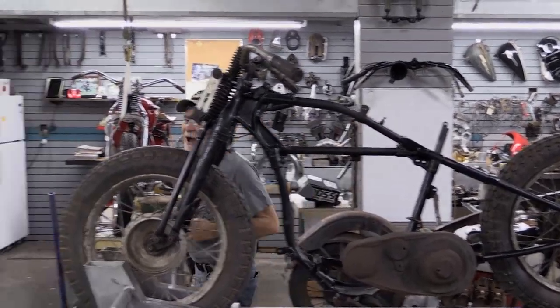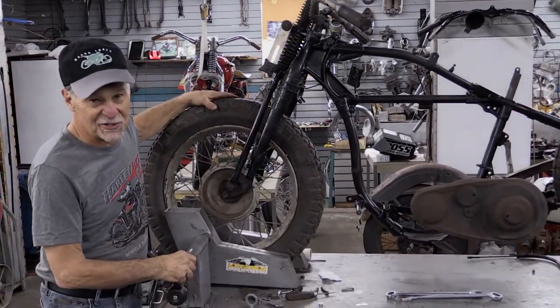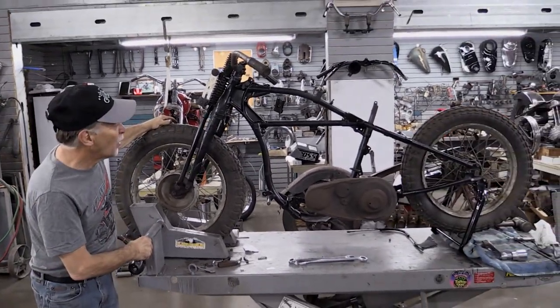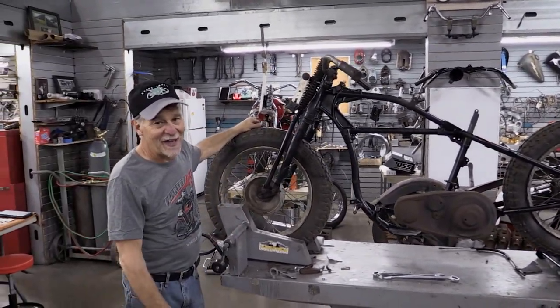The name of the game is to make the pile of parts smaller. This 1946 WR has really come together. What I'm going to do next is put the tanks and rear fender on it. Tomorrow we're going to start on that engine.